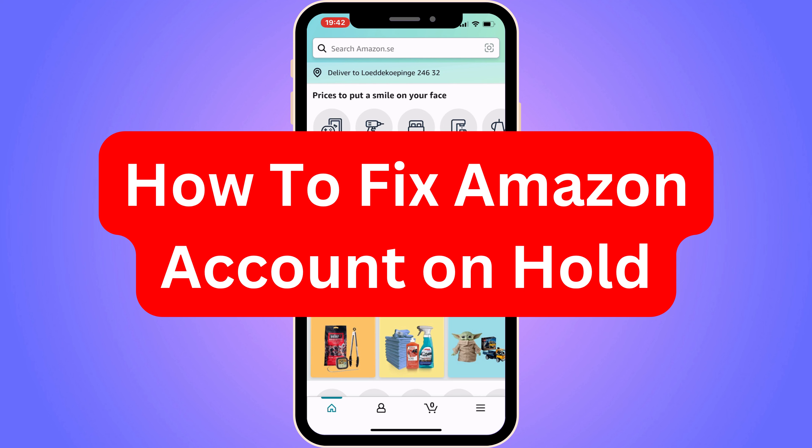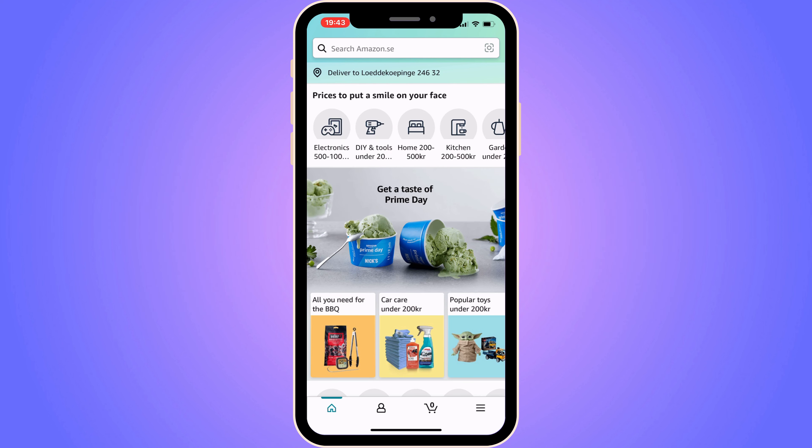Do you want to be able to fix Amazon account on hold? You have come to the perfect video because in this video I'm going to show you step by step exactly how to fix this. It is very important that you watch this video until the very end and follow along step by step, because if you miss out on some of the steps it will not work for you.